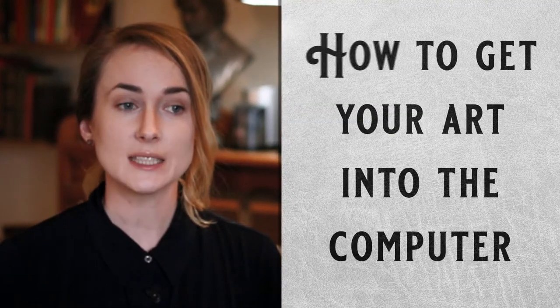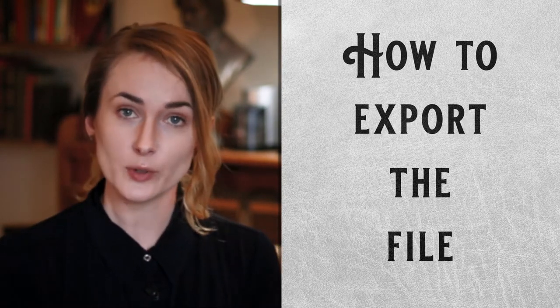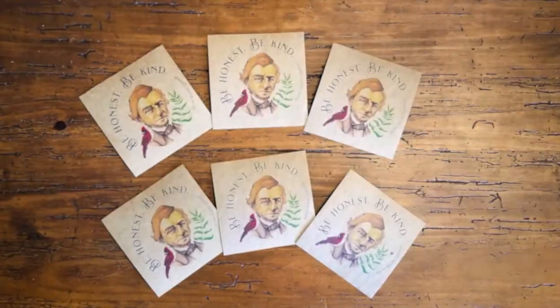The first thing you're going to want to know is how to get that piece of art into your computer. The second thing is how to clean it up. And the third thing is how to export it into different kinds of files that you can use for different reasons. There are a lot of reasons why you might want to digitize your art — you might want to sell prints, make merchandise, t-shirts or stickers, or just have something nice and clean to post on social media or your website. For whatever reason, I'm going to make it as easy as I can for you.